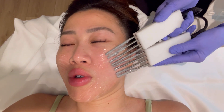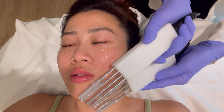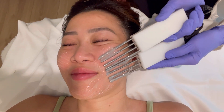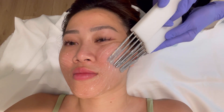The thermal fractional was really painful — the client said she did not sign up for that. The esthetician suggests they might be able to turn the intensity down for her next time.